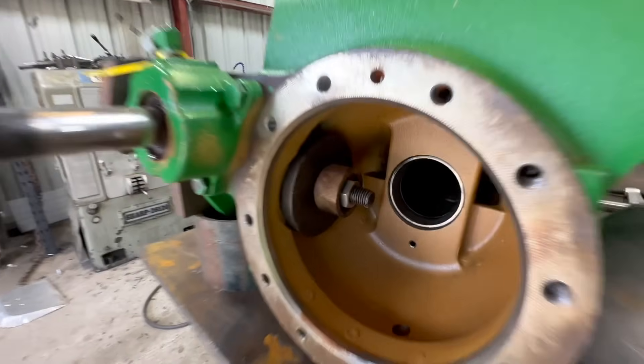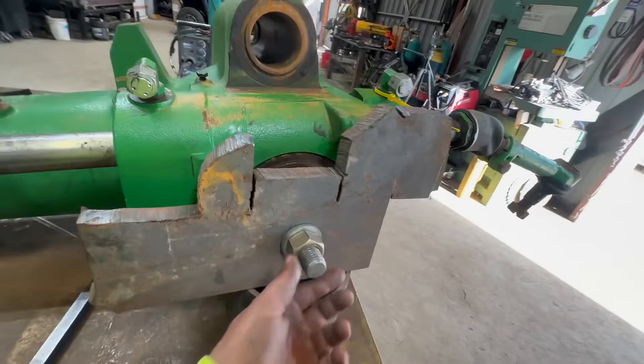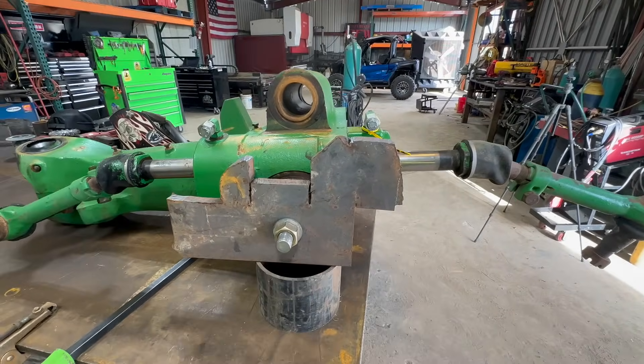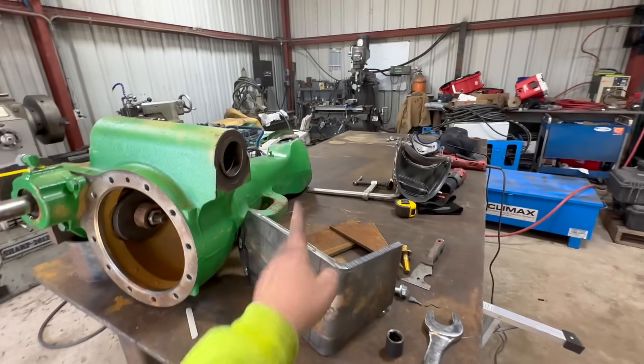All right, we found some random pieces — that's one inch all-thread and one inch plate here. We'll be able to tack our bearing mount on there. All right, so now we can put this back on and continue what we were doing on the other side.